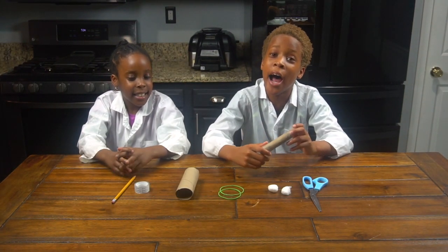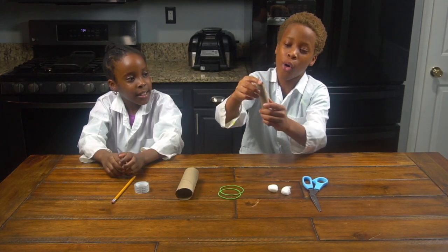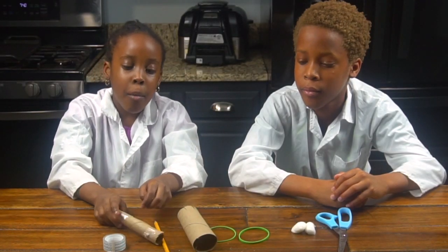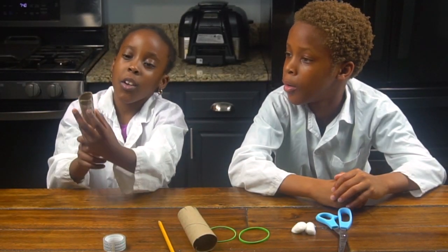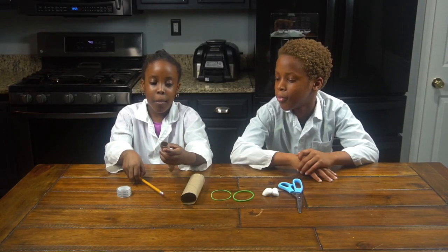Now we're going to need the help of my mom to put a hole right here and right here. So now my mom hole-punched it — right here and right here. Now we're going to put the pencil through it.